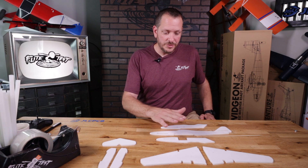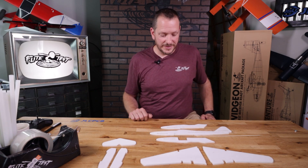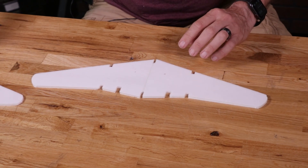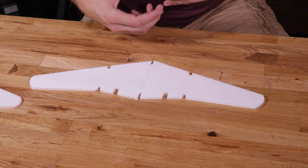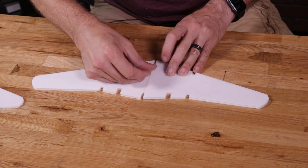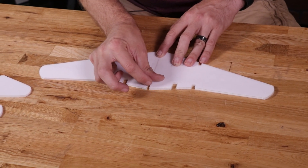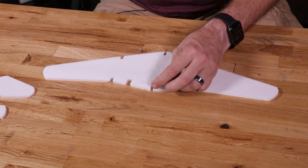Now that we have all of our pieces peeled, let's put our attention towards the main wings first. The first thing we want to do with our main wings is to join the middle — we're going to take a piece of tape and press that right down the middle, then cut off any extra.